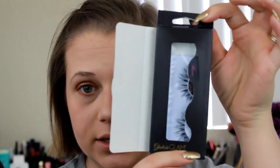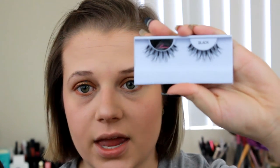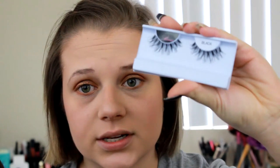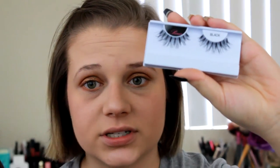For my lashes today I'm going in with the Lily Lashes Paris lashes. I'm trimming them up and then applying them to my lash line. I'm not doing a wing or anything today — I'm going to go in with some black eyeshadow just to cover up the band.